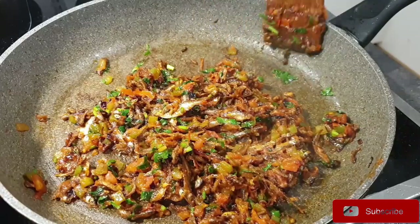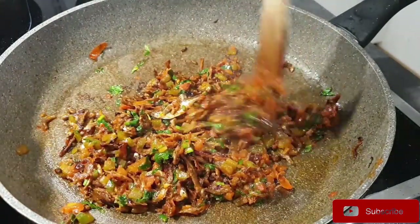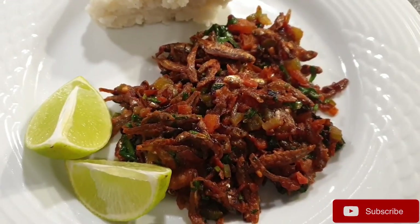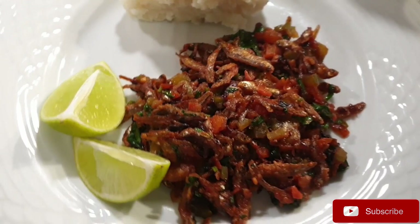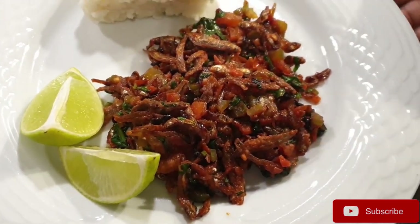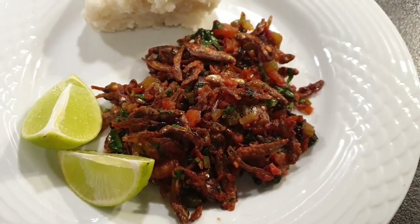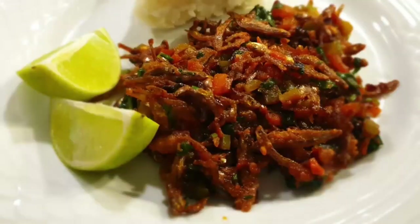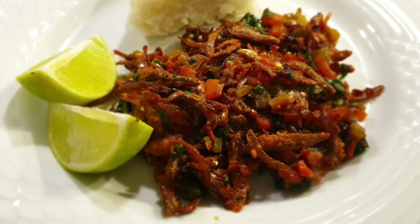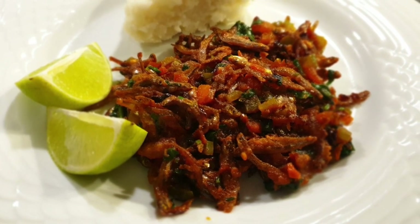I love to serve mine with some lemon or lime — I squeeze the lemon juice onto the omena and it adds a nice tangy flavor. I also have a video where I make omena with stew by adding some milk, which is my favorite version of omena, so check that out. Thank you so much for watching — if you like this video please give it a thumbs up and subscribe to my channel. See you on my next one, bye bye!